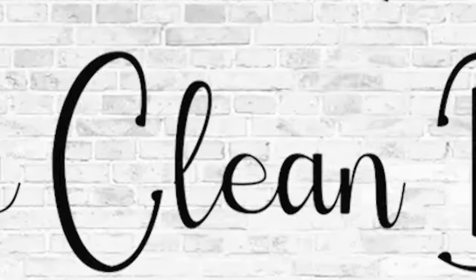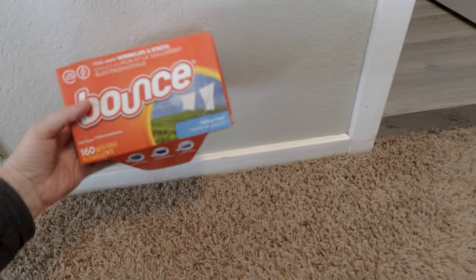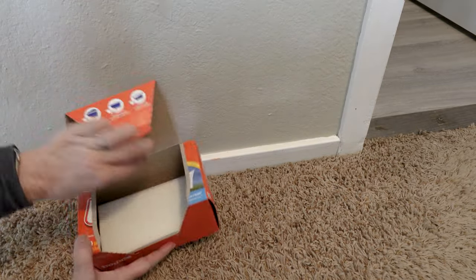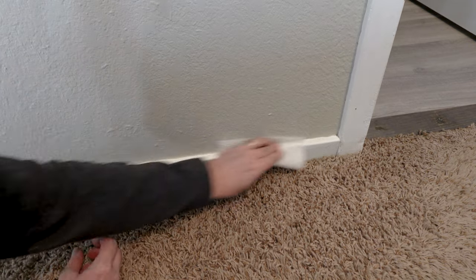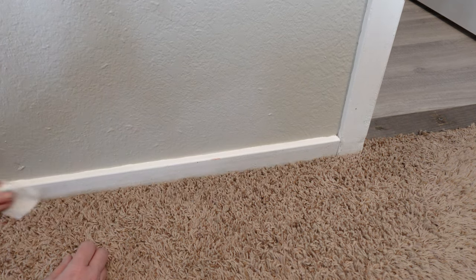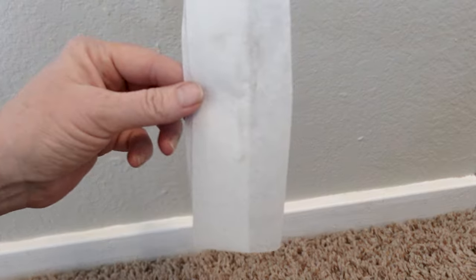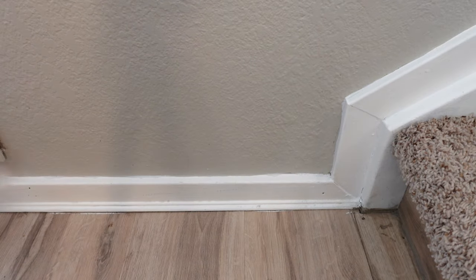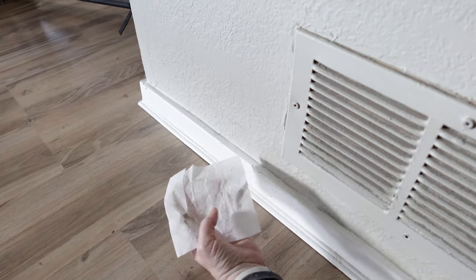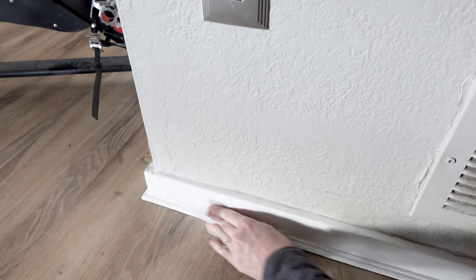Do you ever clean your baseboards? I think this is really important, and an easy way to clean them is just take a dryer sheet and run that over the baseboard. You'll get a little bit of the scent from the dryer sheet if you use scented ones, and I find that it helps to keep the baseboards clean for longer periods of time. Even though they don't look dirty, you can see the dust that accumulates quickly, and the dust stays trapped in the dryer sheet making it easy to throw away.